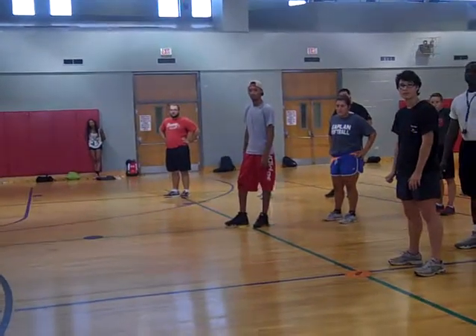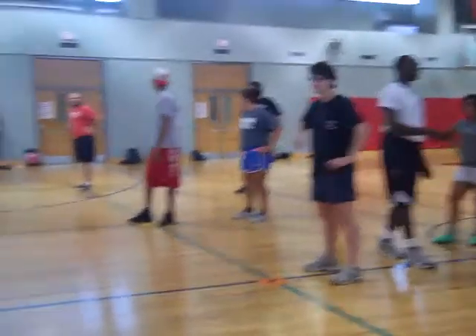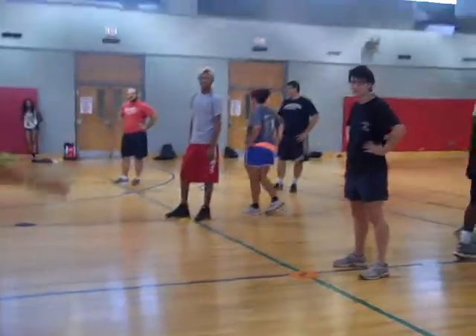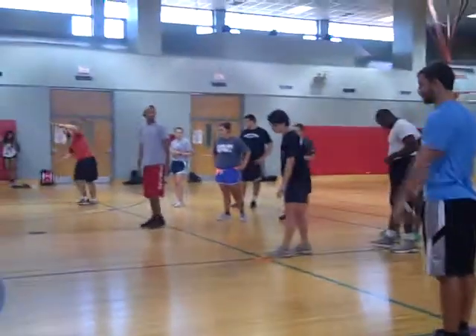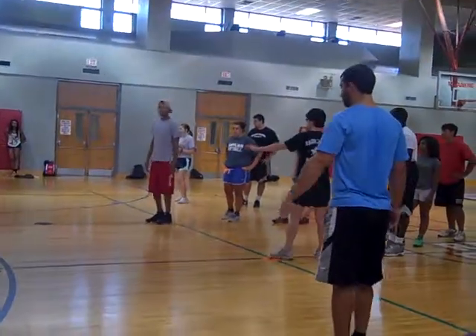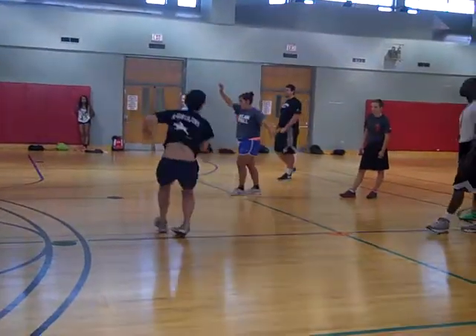But that is a baby cartwheel for those that have never done it before. Hand, hand, foot, foot on the line. Hand, hand, foot, foot on the line.